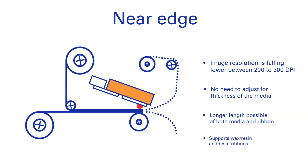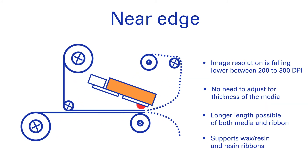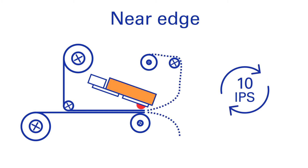Near edge printers, with their floating printheads, are positioned at an angle, so can run more than twice as fast. Speeds over 10 IPS are the norm, and even up to 34 inches per second can be reached by certain printer-ribbon combinations.